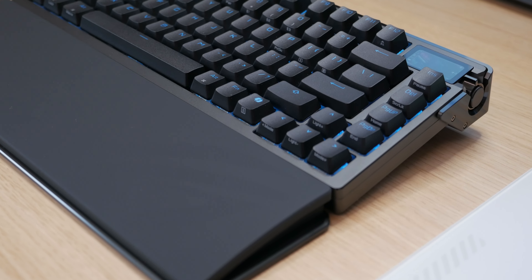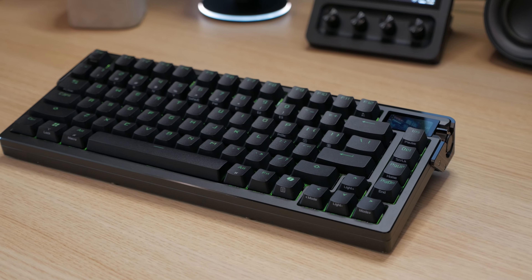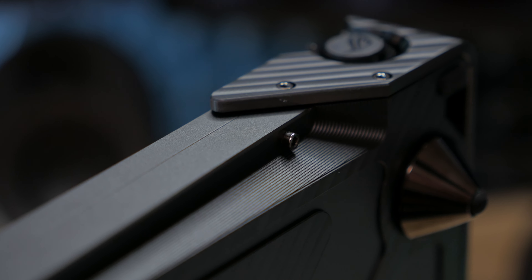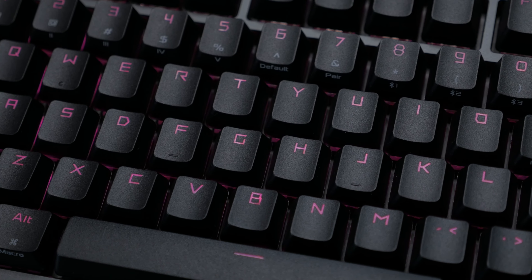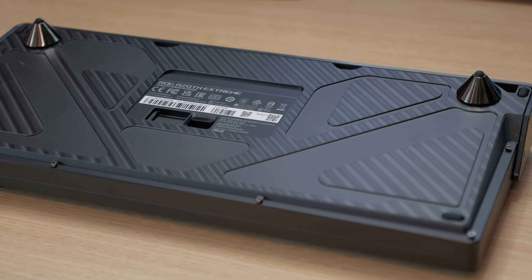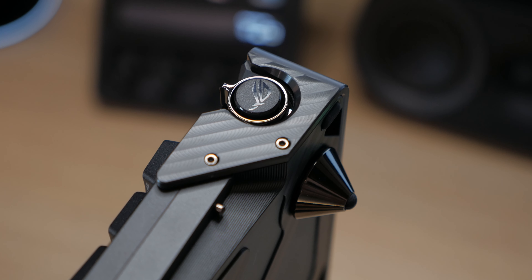Of course, if the keyboard costs this much, it should look and feel the part. This keyboard is probably the most robust one I've ever held in my hands. It's extremely heavy and is entirely made of metal. Absolutely everything is metal, except for the actual keys themselves, which are plastic — but we'll get to those in a few minutes.